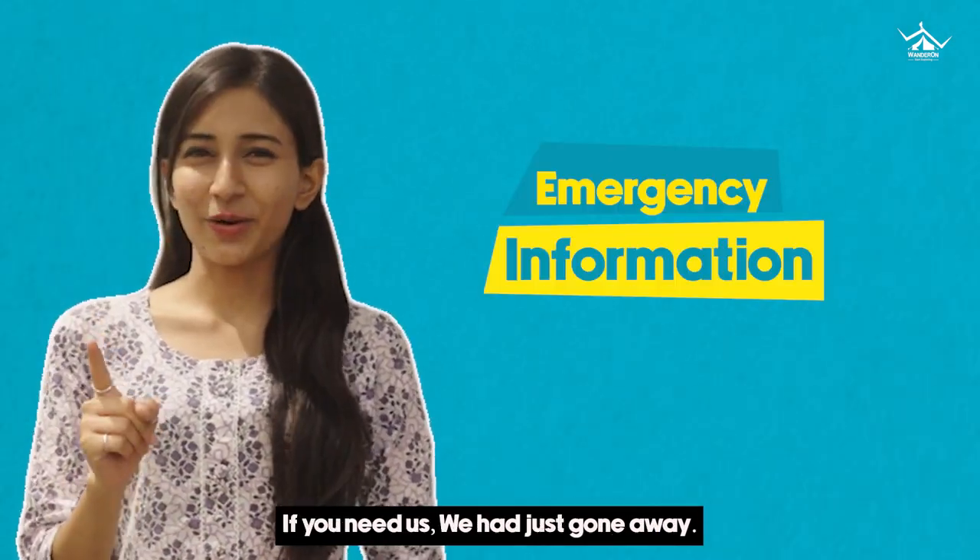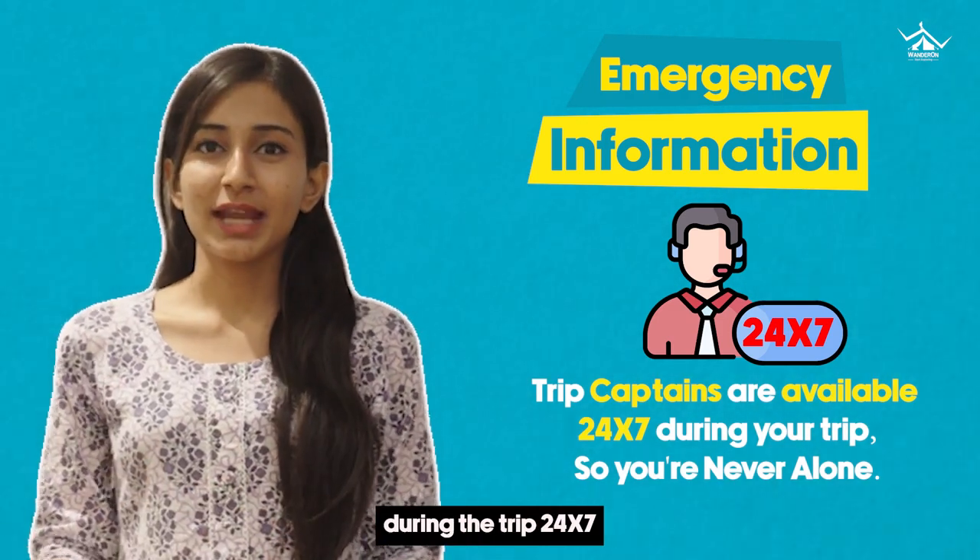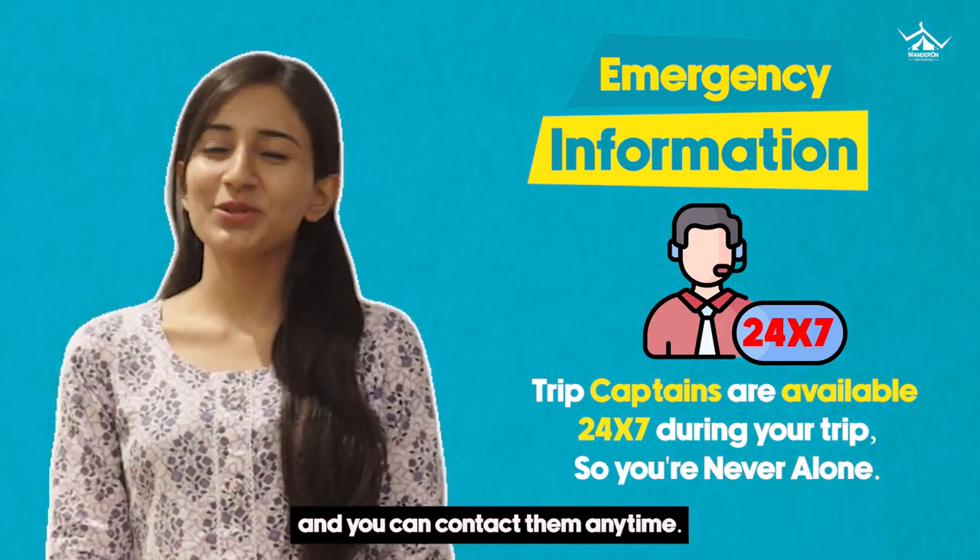If you need us, we're just a call away. Our trip captains will be there with you during the trip 24/7 and you can contact them anytime. So, you're never alone.